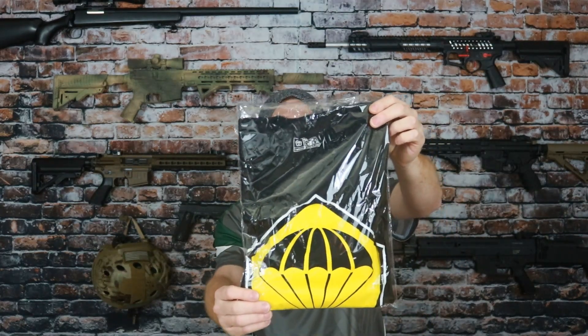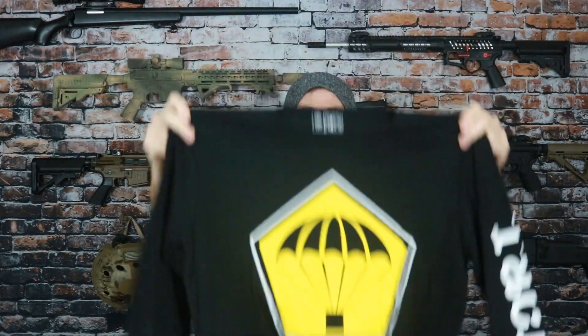First up in the box is a TACPAC long sleeve shirt valued at $30. On the front we've got just their logo, pretty big. On the side it says TACPAC and on the back it looks like we have an American flag. It feels pretty good and it does feel nice while it's on. What's kind of nice is that when you pull it down it's got plenty of slack on the wrist, so throughout the day no matter how much you reach around you don't really have to worry about it riding too far up your wrist. They say this is a $30 value.